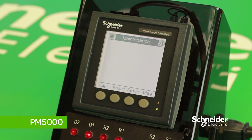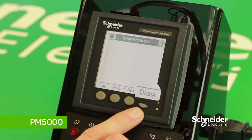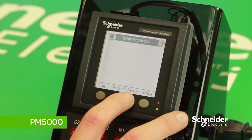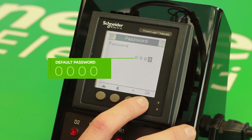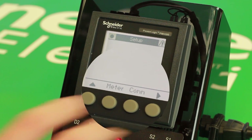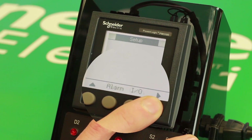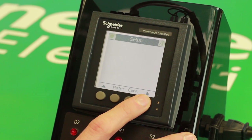In the maintenance menu, press into Setup and then enter the default password, which is 0000, and press OK. Once the password has been entered, you will then be able to access the full menu at the bottom: meter, communications, alarms, IO, HMI, and clock. Then you come back to the start page again.